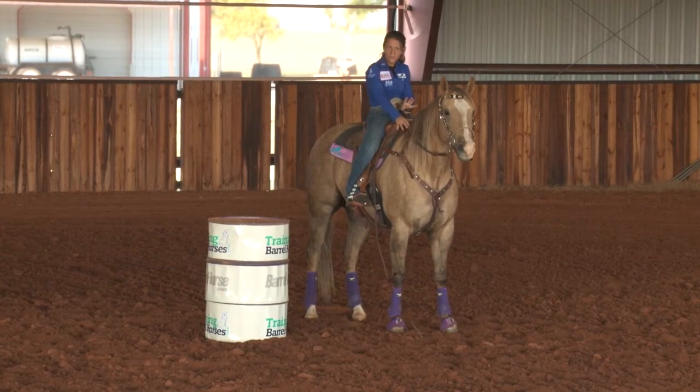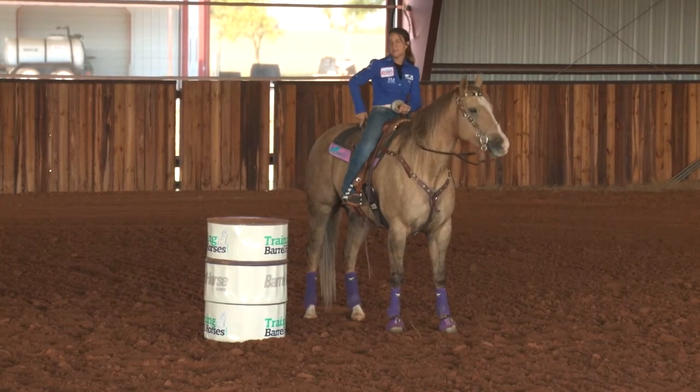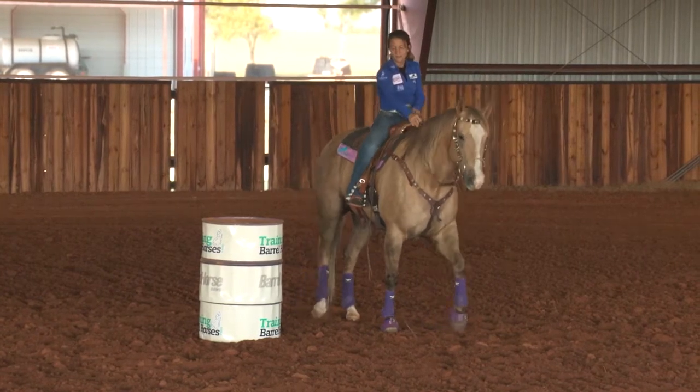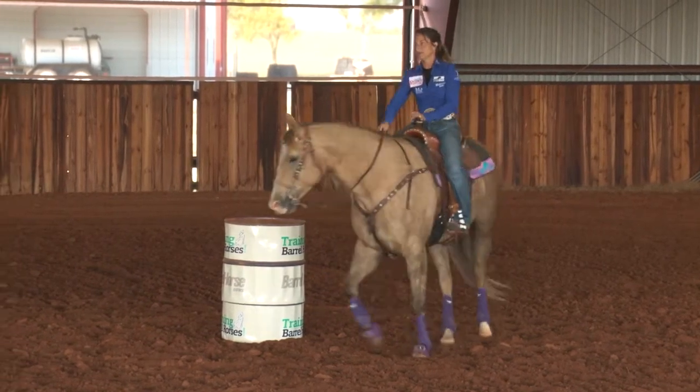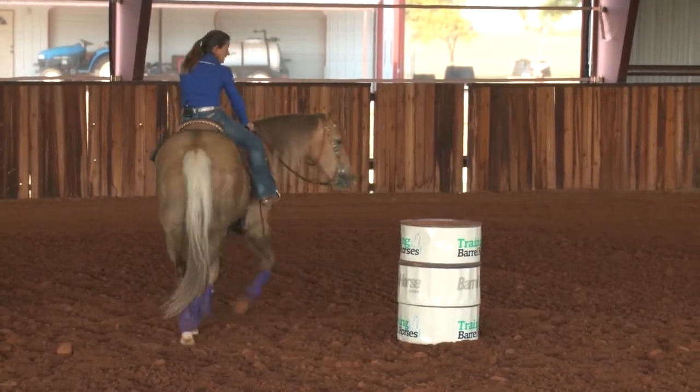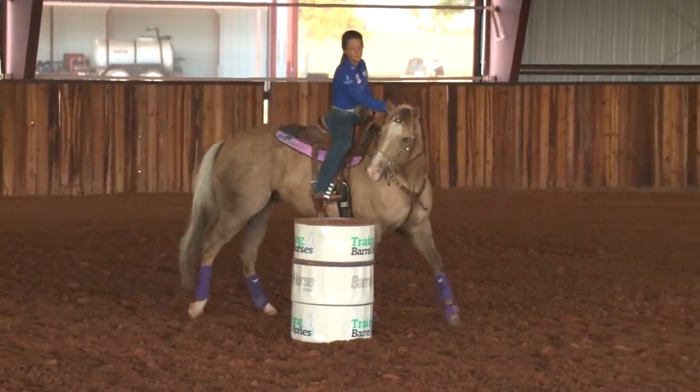Where I like to do is sit down in the saddle in the turn. When I sit down, I push on my horn, push my pockets into the back of my seat, kind of push some little weight in your stirrups, and that is your brake pedal. That's a natural way to show your horse how to slow down and get ready for the turn before you ever pick up on the reins.